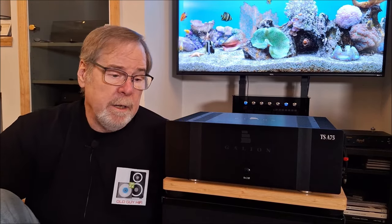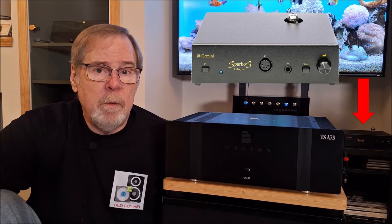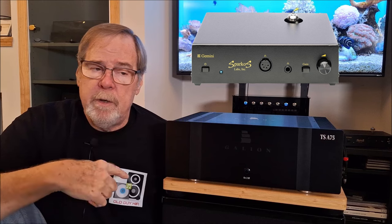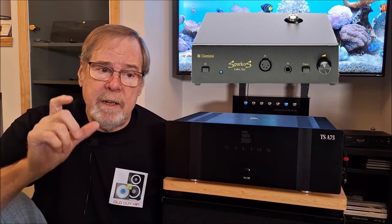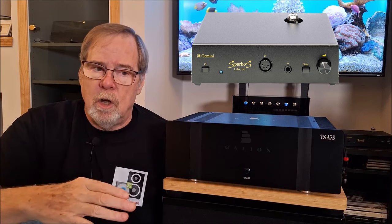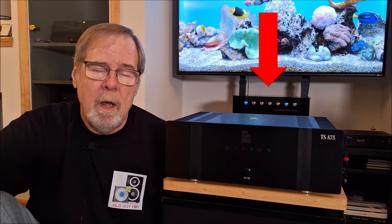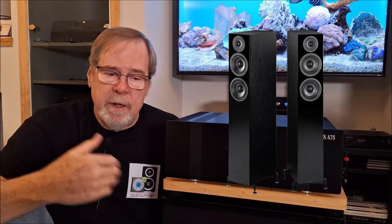Surprisingly, I found my favorite combination was with the Sparkos Gemini — it's a little balanced headphone amp but it's also a single-ended preamp. And it has a tube in it — I'm currently using a 12BH7 in it. It has a really good Alps Velvet pod in it, and on high gain it's mostly Andrew's custom-designed op-amps running the unit, but on low gain it's almost all tube. I found on low gain with that 12BH7 with this amplifier, running the Gishelli Daisy DAC as a source — wow, that was magic city! I paired it up with the Wharfedale Dales and that sounded amazing.